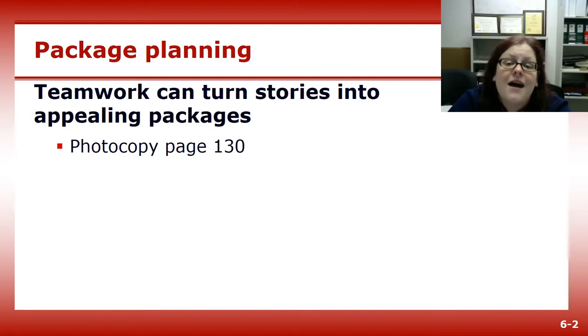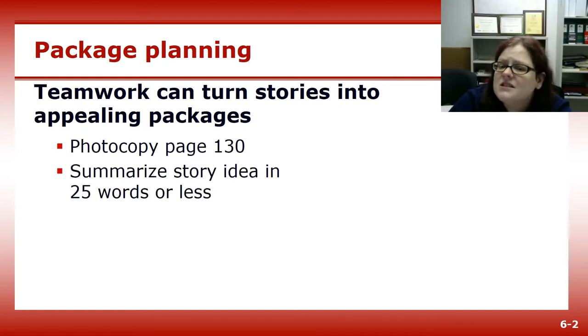First, make a copy of page 130 of the textbook, the package planning guide. Then start with your story idea in 25 words or less. If it takes longer to explain what your story is about, you likely don't have a strong focus.